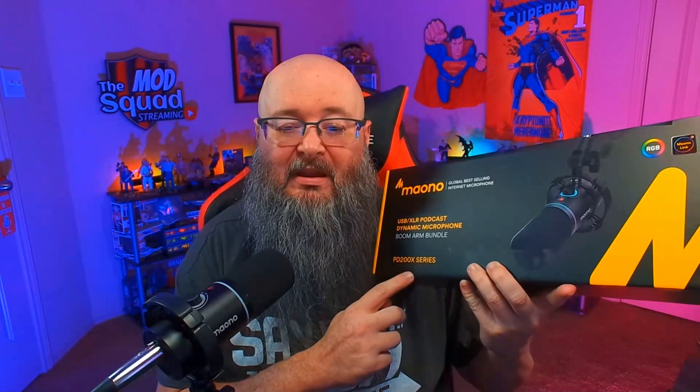What's up everybody, welcome back to the Retro Review. I am the Bearded Geek and I have yet another product review for you. The good people over at Maono decided to send me their PD 200X microphone and boom arm combo — the PDX 200XS. They did send this over to me to review, however they did not tell me what to say, so I'm going to give my 100% honest thoughts on this product.